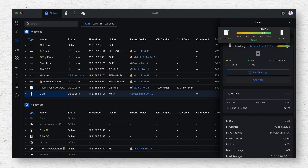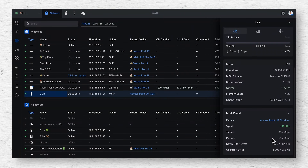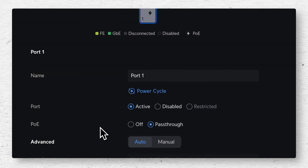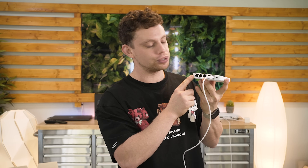Let's see what settings we can change. We can see its current signal indication, which is minus 41 — really strong, obviously, because they're sat so close together. We've got more information about our mesh parent, which is the U7 Pro, our signal, and our TX and RX rates. We've got one tiny little port on here. Going into port manager, we can give it a name and enable or disable PoE passthrough. If we attach one of these little flex switches to that port, let's see if it supplies power — and there we go, this thing has booted right up. We now have a four-port switch being fed by this tiny bridge.